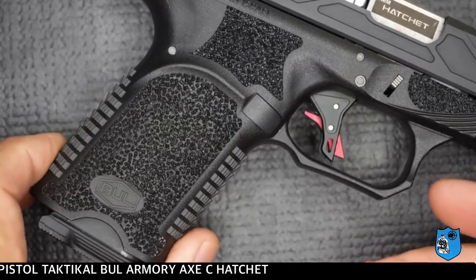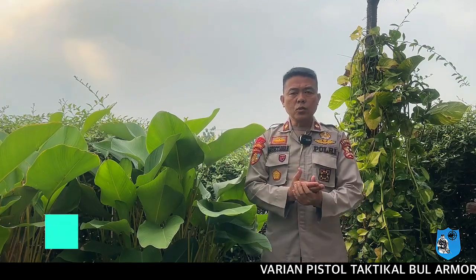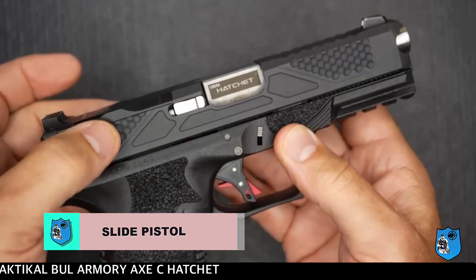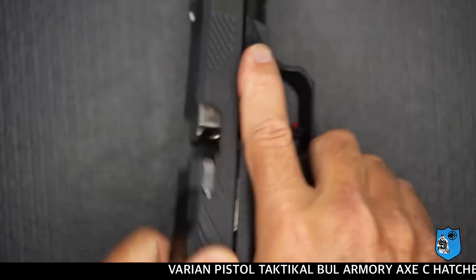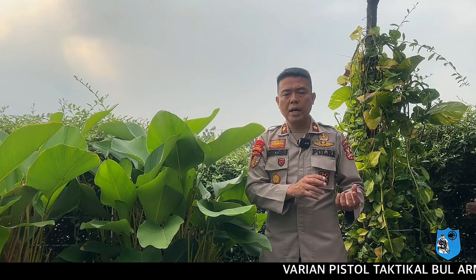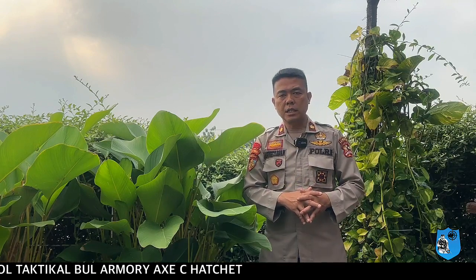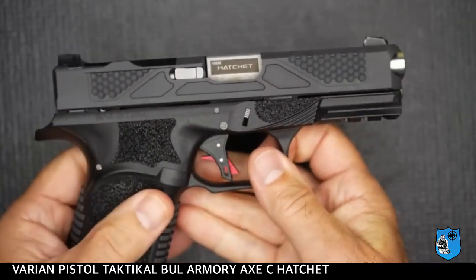Permukaan kasar pada hand grip Bull Armory XC Hatchet ini memudahkan pada saat penembakan. Demikian juga pada slide pistol ini, bagian belakang maupun depannya memudahkan bagi shooter saat penegangan — baik penegangan dari belakang maupun dari depan. Ini lebih mudah dibandingkan pistol-pistol umumnya, karena senjata ini lebih memperlihatkan permukaan yang memudahkan saat penegangan dari tarikan belakang maupun depan.